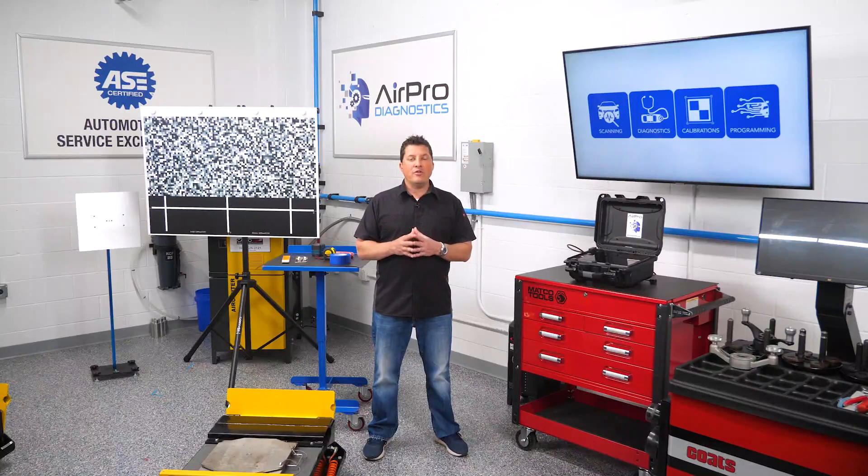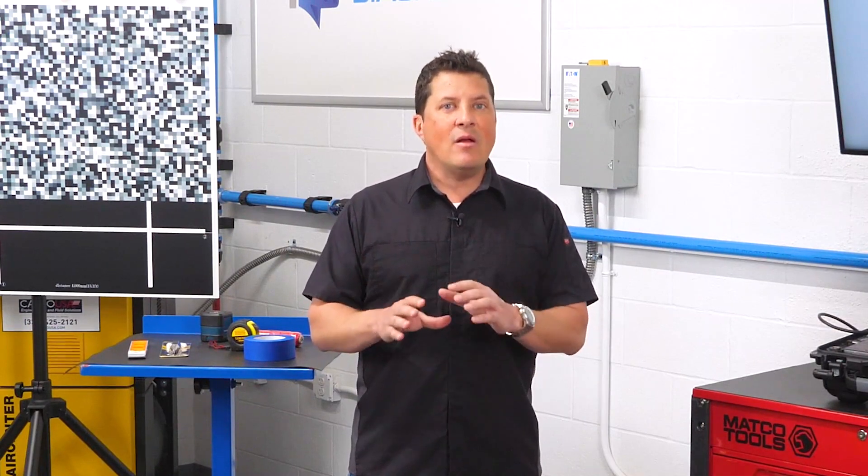A milli-ohm meter will measure very small amounts of electrical resistance via two probes that each have two terminals. One of the terminals on each probe provides an electrical charge of typically one amp. The other terminal on each probe reads voltage. This allows the tool to determine the resistance in ohms by applying Ohm's law. Being able to accurately identify and read these small amounts of resistance is imperative and is something a standard ohm meter or DVOM simply cannot do.